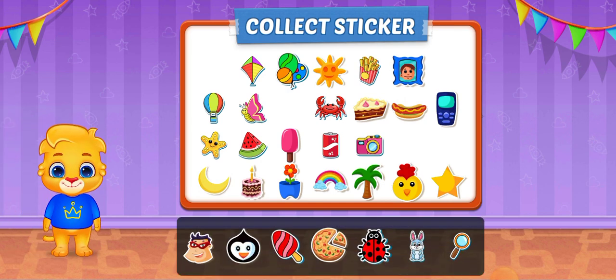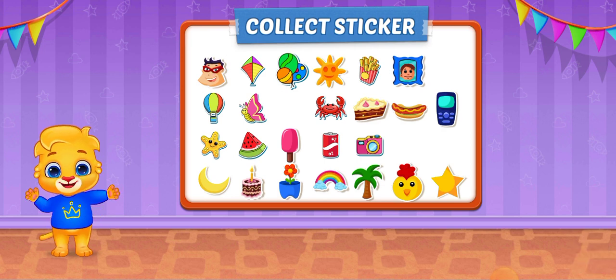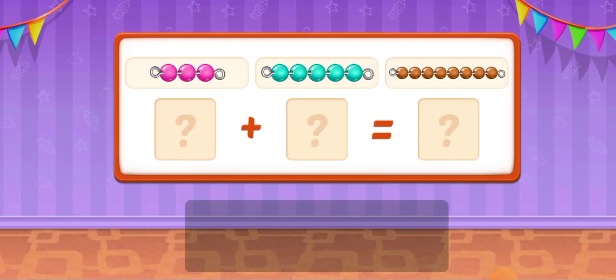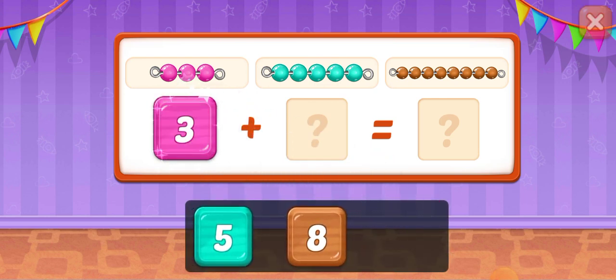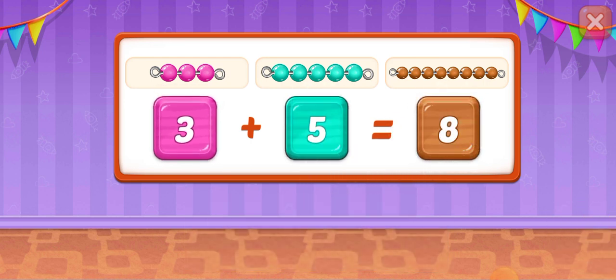Pick a sticker! 3! 5! 8! Yes! 3 plus 5 equals 8!